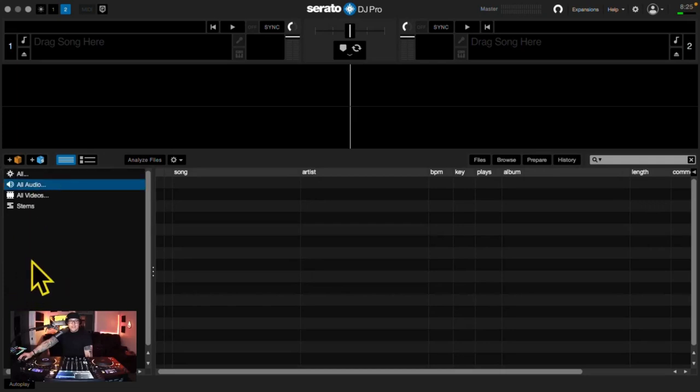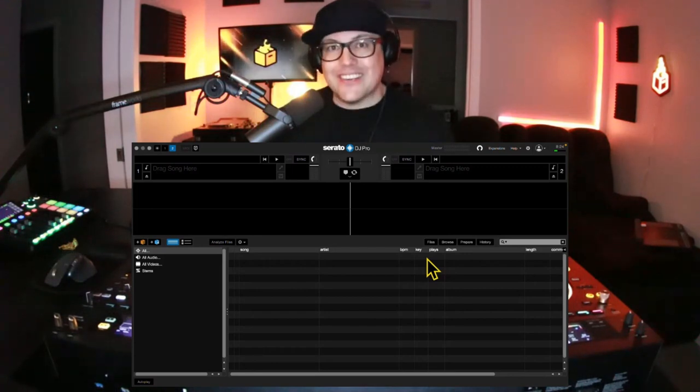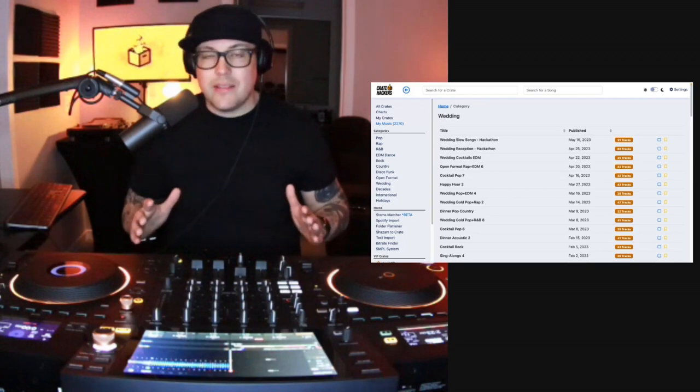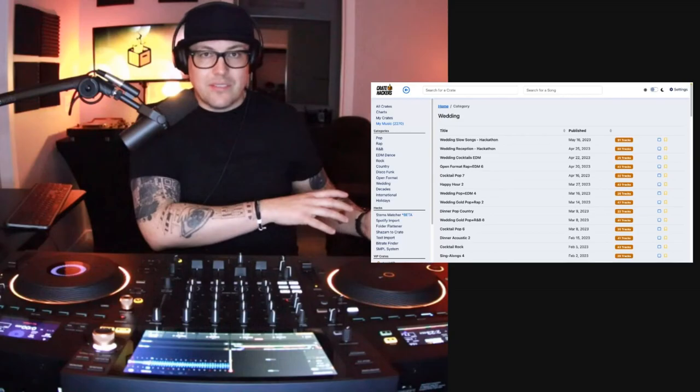No music and no crates in the left menu. Let me show you the quickest way to get your crates in order with Serato DJ Pro and Crate Hackers. I wanna make sure that I have a crate filled with every single hit imaginable. I know I have a lot of the hits on the old storage drive, so let's get them carried over.